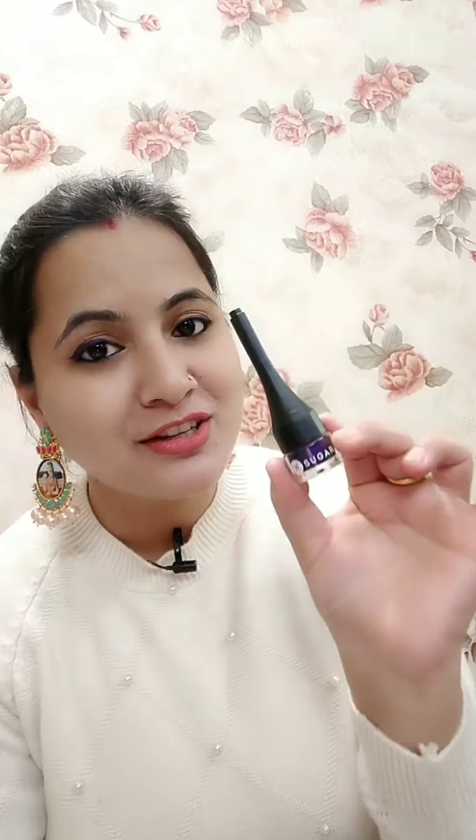I want to show you the packaging. It's a very nice packaging and the product is so much fun. It's a cute little bottle — very small.